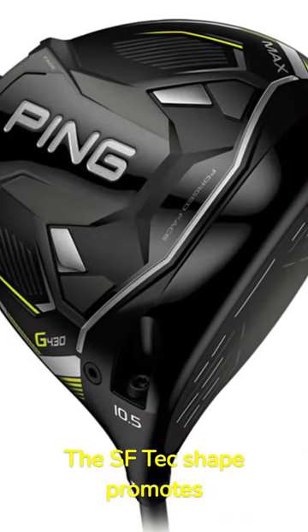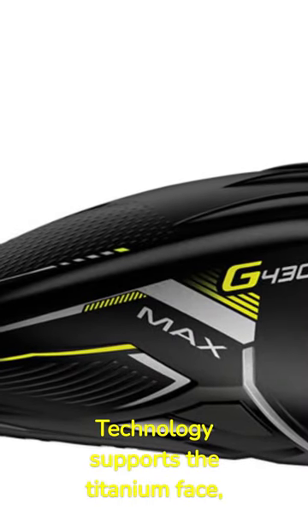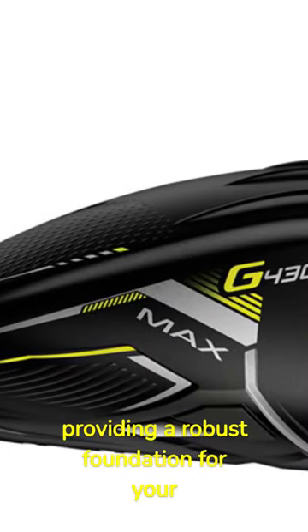The SF Tech Shape promotes medium, stable ball flights that land where you intend. The internal Dragonfly technology supports the titanium face, providing a robust foundation for your powerful shots.